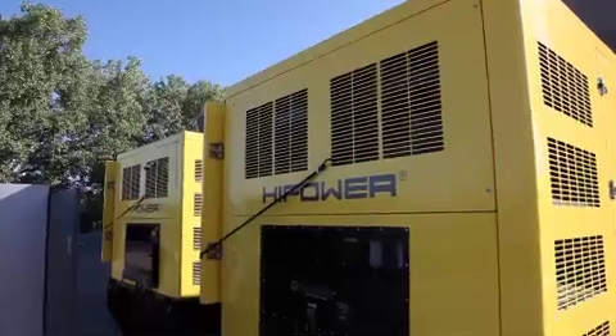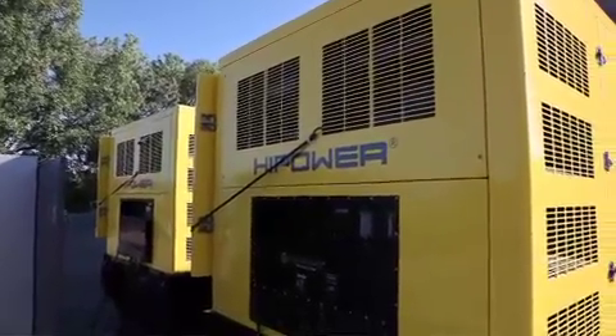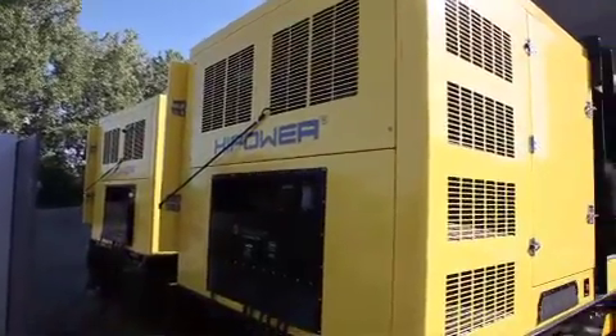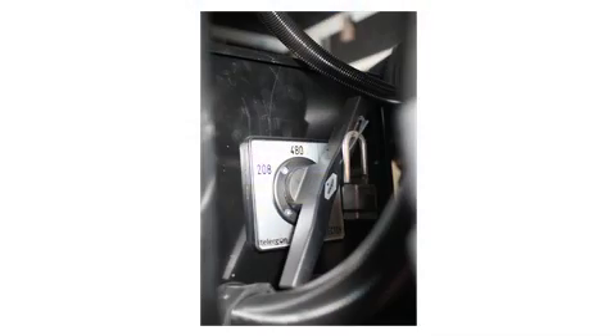Note: the first generator set would have been programmed as Set 1 and the second programmed as Set 2. Step 2 is to ensure both units are set to the same voltage. On sets up to 460 kW, a voltage selector switch is provided. For larger sets, a changeover board is provided.